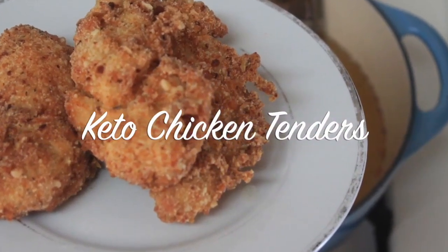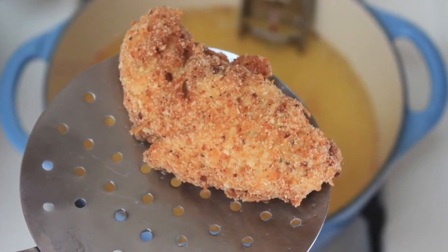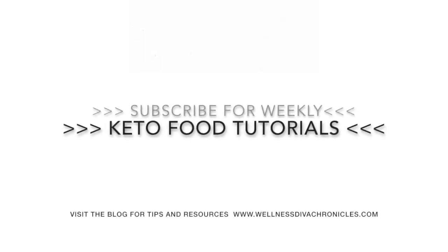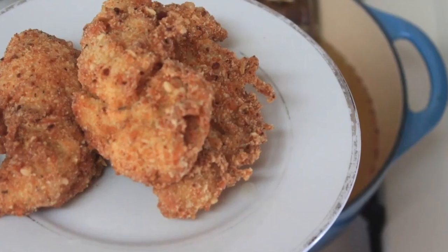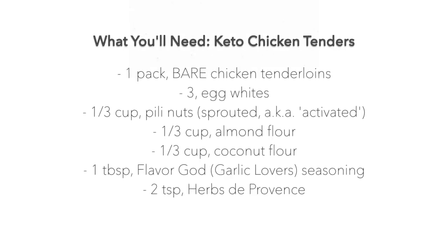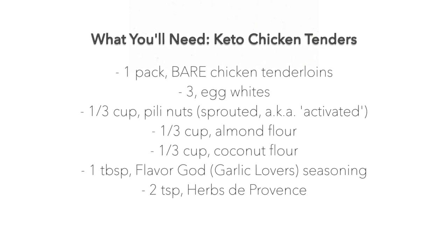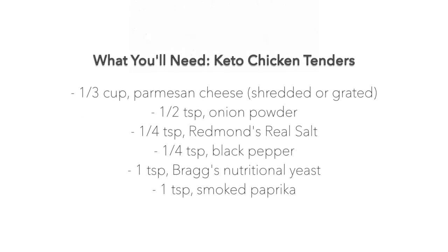Hey everybody, welcome or welcome back to my channel. This is Natasha, aka Wellness Diva Chronicles Keto, coming back with another banger for you guys. This one is amazing — I know you're going to enjoy it. The whole family will enjoy it, especially the kiddos. I'm sharing the ingredients I use for the recipe below in the description box as well as in the video.